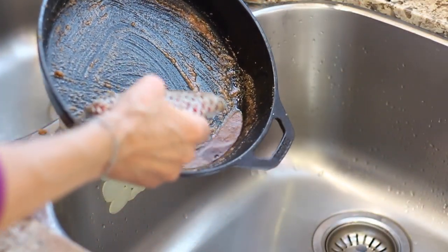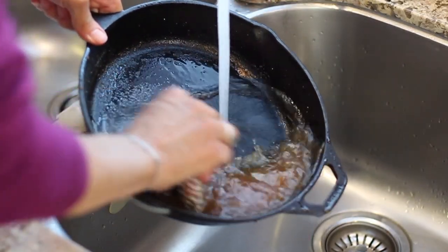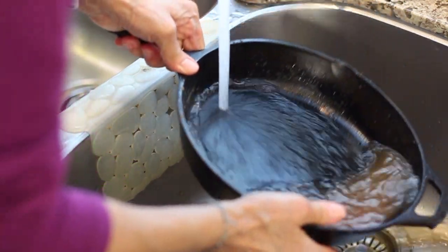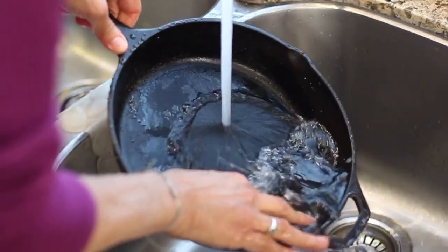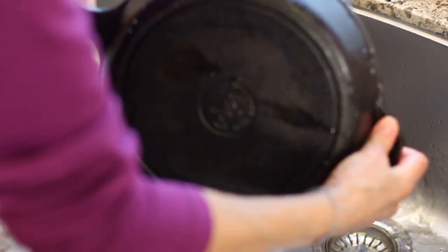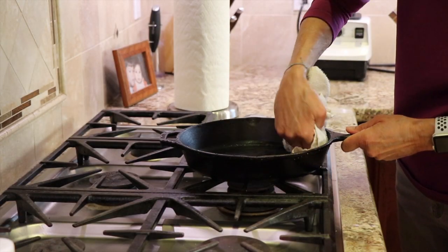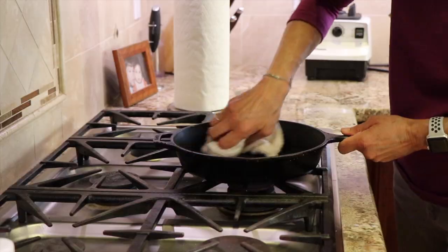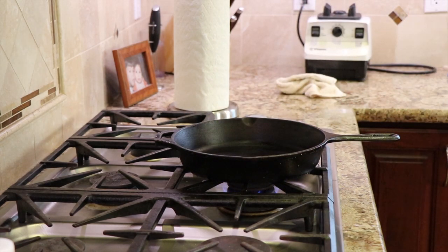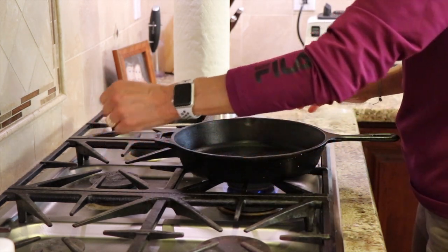So I'm pouring in a little salt and adding just a touch of water, then using the chain mail scrubber and the nylon scraper to clean it out. Once you've got it all scrubbed, give it a good rinse, then take a towel and wipe it out so it's dry. Then we put it right on the stove on medium heat — that's going to dry the pan and drive out any remaining moisture so it won't rust.